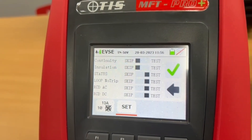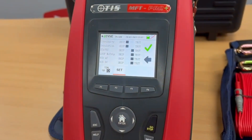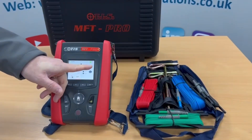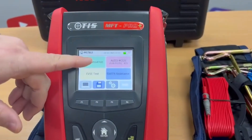We can skip those tests and it comes straight in at the status check, so we can cut down on testing time if it's an untethered EVSE charger. We've also got phase rotation.